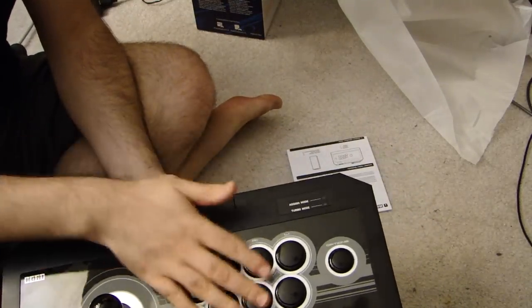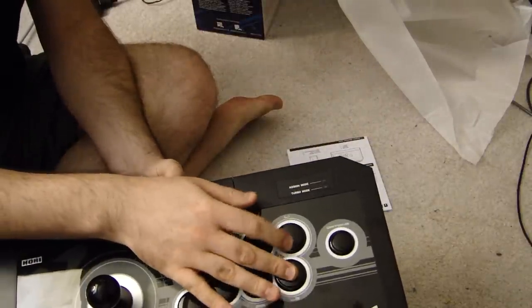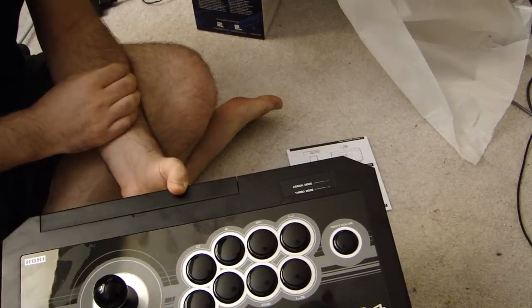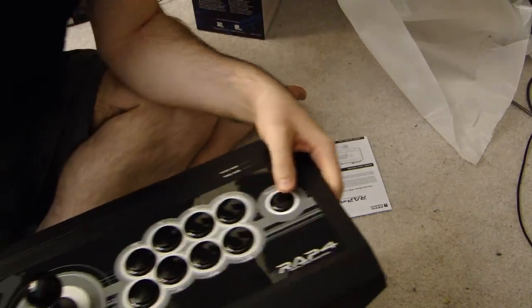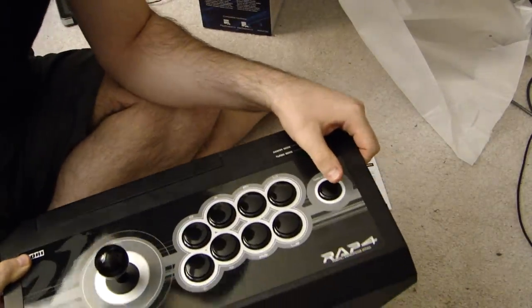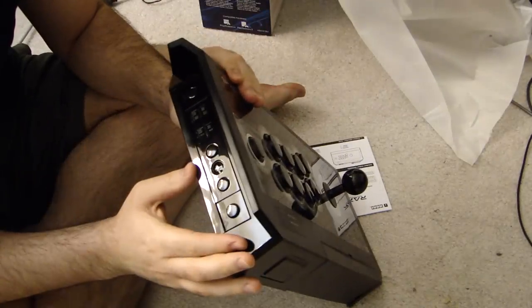A lot of people say, isn't it better to have just six instead of eight? Well, yes and no. In most fighting games you can disable these anyway, so it's really not that big of a deal. This is your options button, which is basically your start button on the PlayStation 4. And they have a placement here — I'm interested to see if there's a way to disable it, and I think there is.